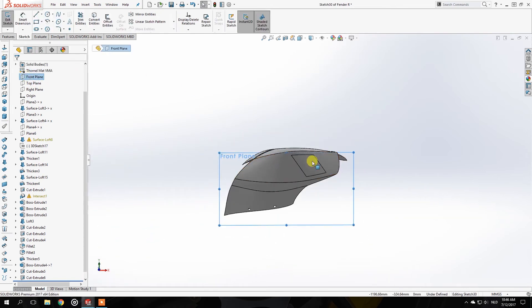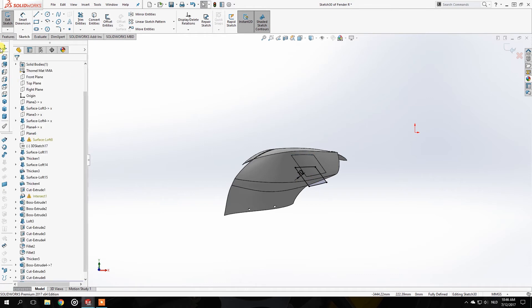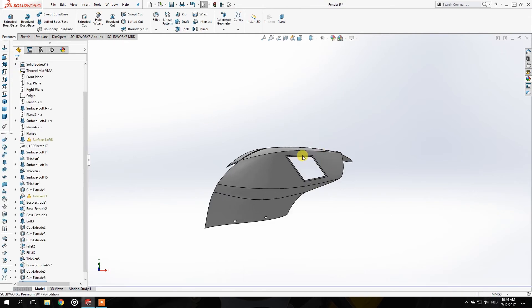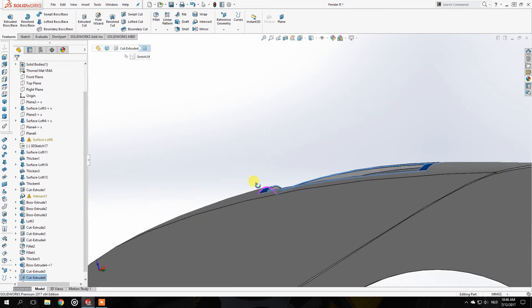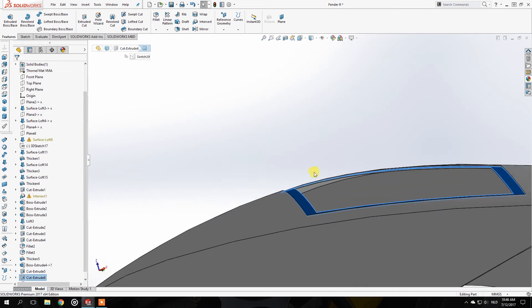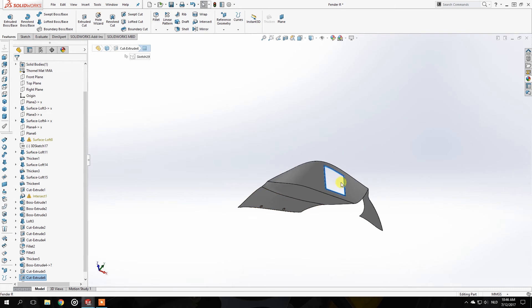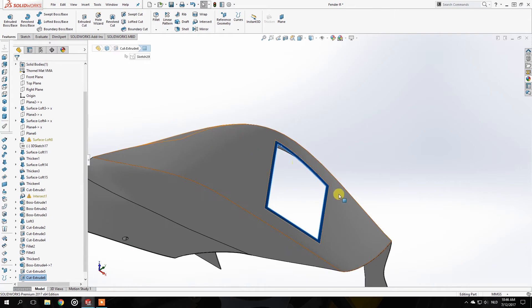Then go to that top line, click on Extrude Cut, click on the face again, click on Offset Entities, reverse it by 10 millimeters, and cut all the way through. The reason I want this layer in there is because I want to make different panels — one fully exposed, and some with multiple slots — for different racetrack settings or just driving on the road.